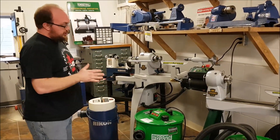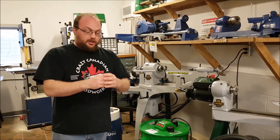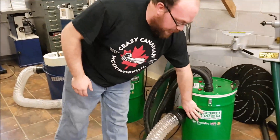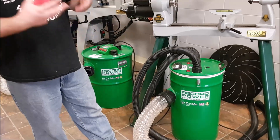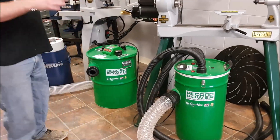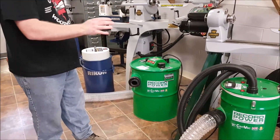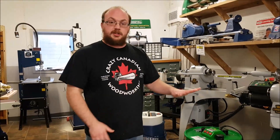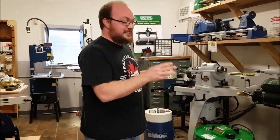They also work exceptionally well with fine sawdust. They still work on larger chunks from your planer and joiner, but because of their capacity — that's a 55-litre drum — they don't have the huge capacity that a regular bagged dust collector has. So these are especially good on fine sawdust off a sander, a bandsaw, even a table saw. But the biggest thing about them is they are crazy powerful.